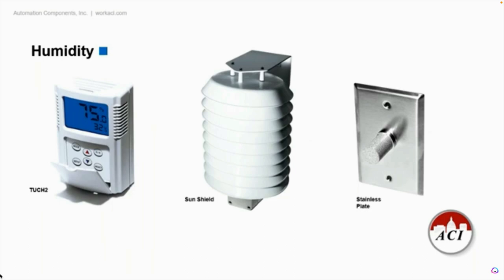Some different mounting options — the Touch 2 is a temperature and humidity wall mount unit that can display both temperature and humidity if you would like. It also has set point functions for temperature and relative humidity and fan speed control. If you want more information on ACI humidity sensors, you can check me out at Stromquist.com or you can go to the ACI website directly at work.aci.com.